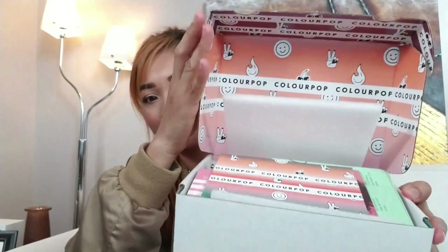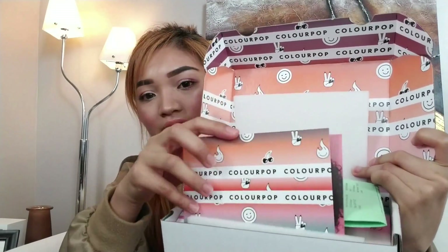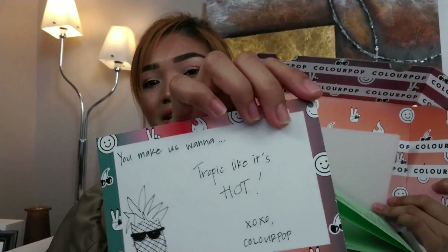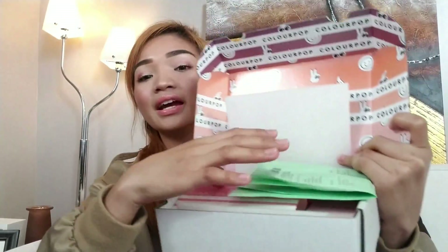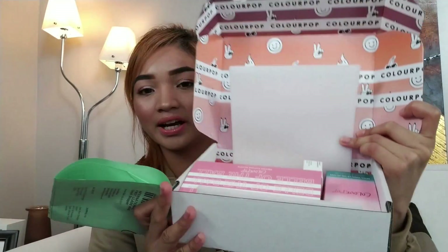So here's the box, and as you open it, you have this card. It just says, 'You'll make us wanna drop it like it's hot. XOXO Colourpop.' I also have this mini brochure for all the looks that I can do with Colourpop products. And you have my receipt there and you have all the items there.